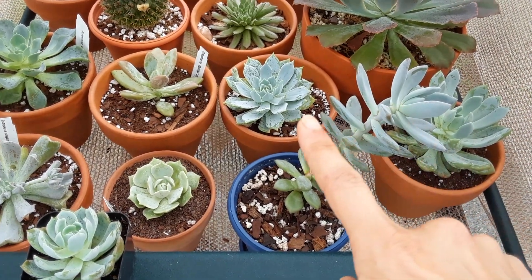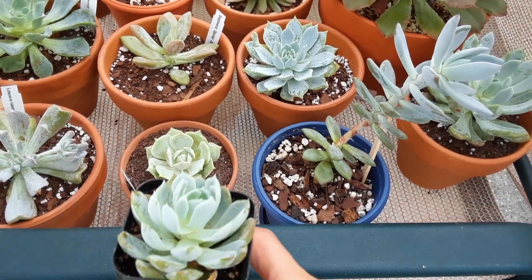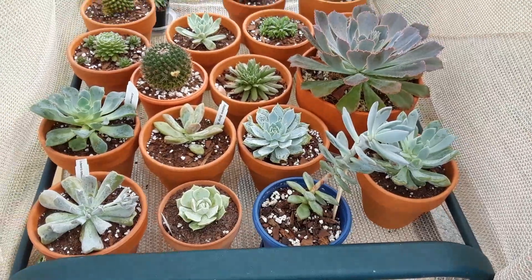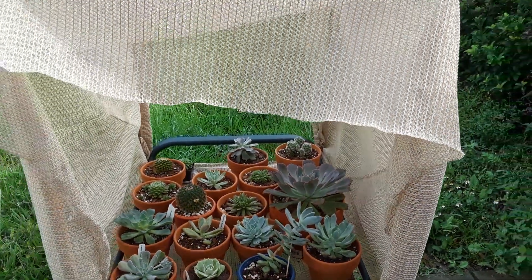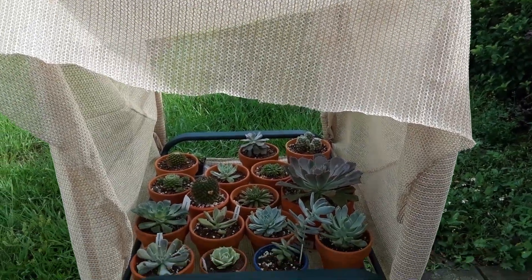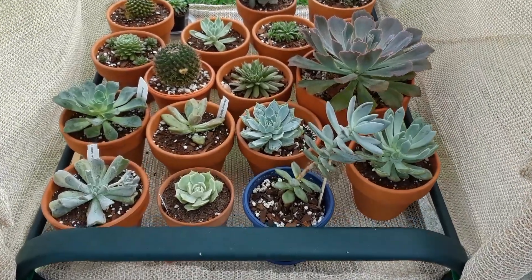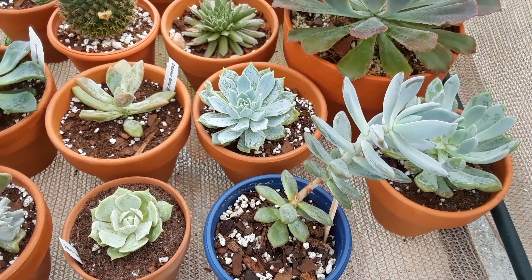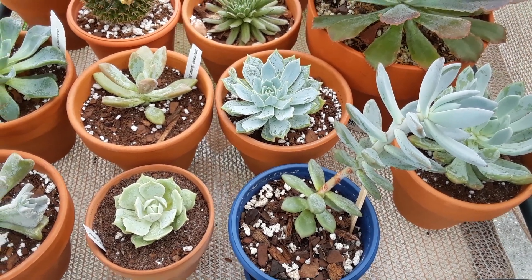Succulents with coatings on them, succulents that are colored, they really need a lot of full sun — full sun means like six to eight hours a day. Here in Florida, Central Florida zone 9b, I have to put an ultraviolet ray shade cloth on them because in midsummer, between June through September, they will burn.